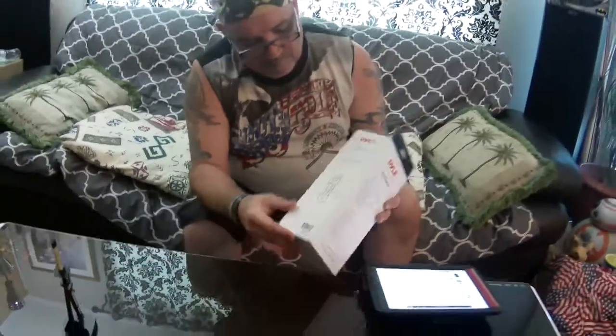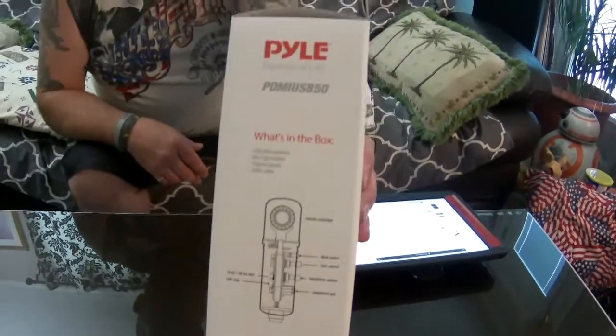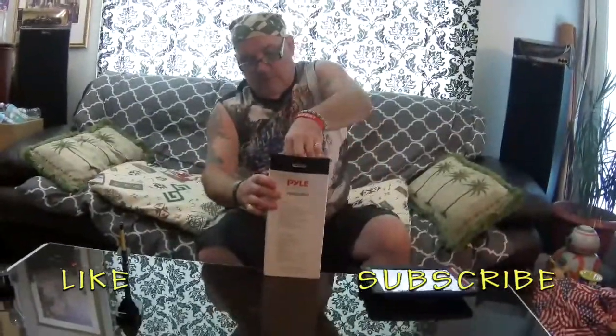I'll show you the rest of the box — there's the sides of it, and that's what's included. That's just some of the stuff I was reading on the back, and that's showing you exactly what you get in the box. So let's proceed with unboxing this.